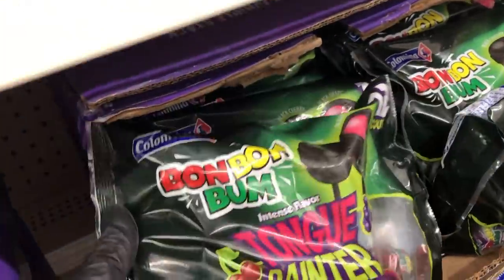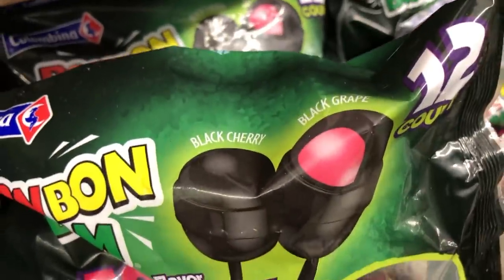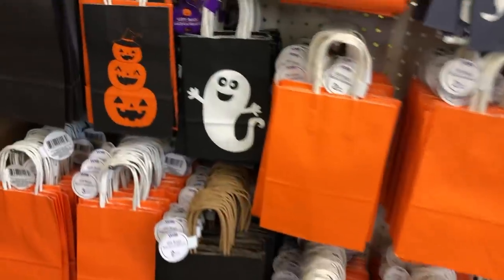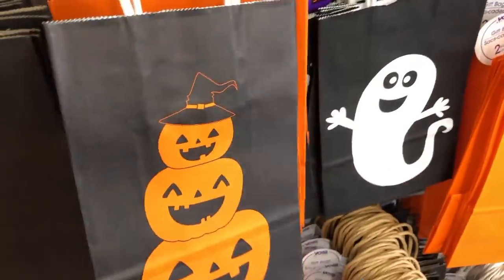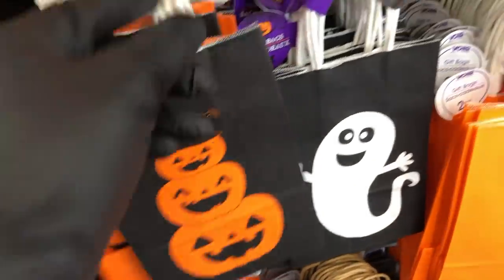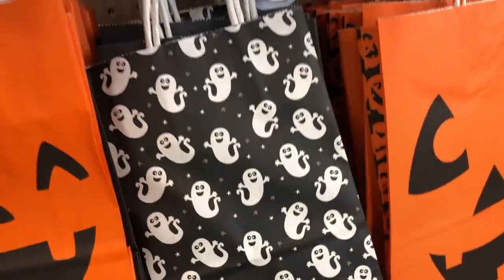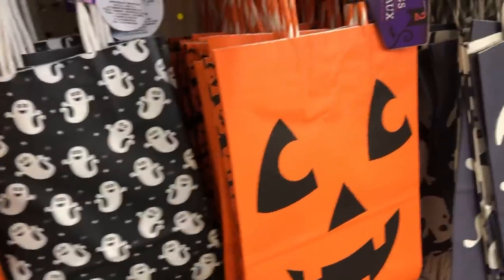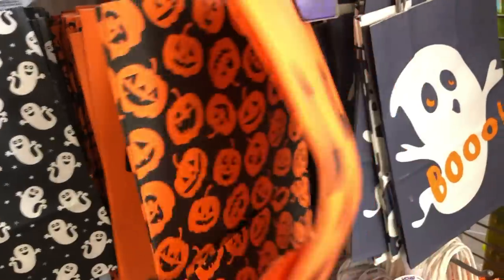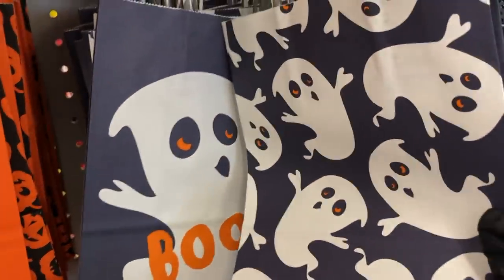I saw these lollipops — they have bubble gum in the middle but they're black, and they call them tongue painters. It's black cherry or black grape — they'll turn your tongue black. And then they have these really cute gift bags: the stacked jack-o-lanterns and the orange one that looks like a big jack-o-lantern. Those would be really pretty if you put some sand or stone in there with an LED candle and lined your driveway. You get two in a pack.